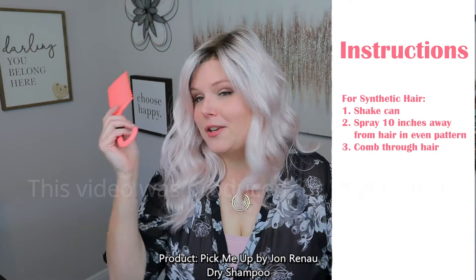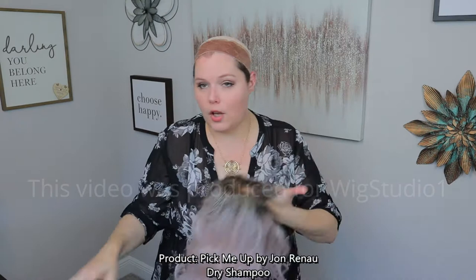I have lost my Jon Renau comb, so I'll be using my Walmart one. Let me take her off and show you guys how I'm going to do that. First I'm going to comb her out gently, make sure I don't have any tangles, and make sure the hair is free-flowing.